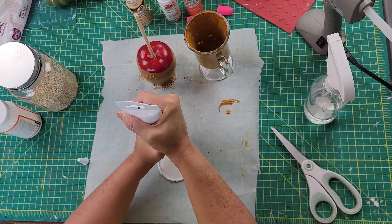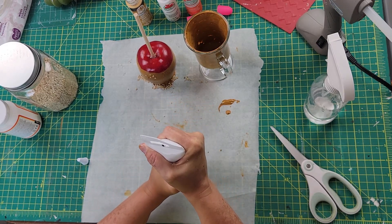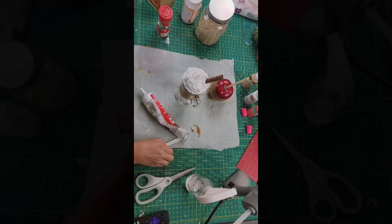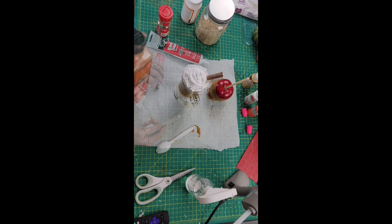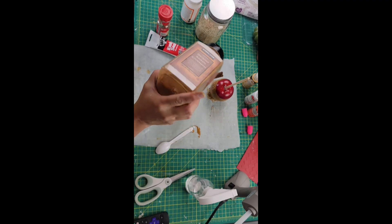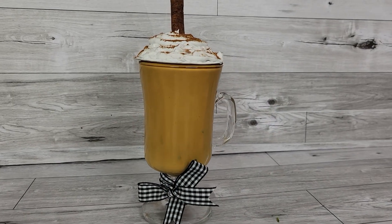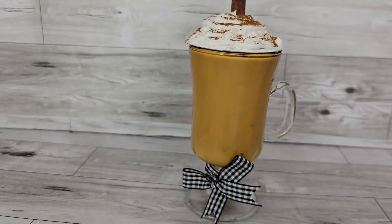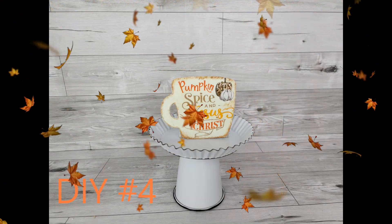I'm using caulking I got from Dollar Tree and going all the way around the cardboard topper to make whipped cream. I ended up having to cut a bigger hole in the caulk tube so it came out easier. I used a little plastic spoon to smooth out the edges to make it look more like whipped cream. Then I stuck a cinnamon stick in there, added cinnamon all over, made a little bow for the bottom — and there it is! It looks like a pumpkin spice latte.